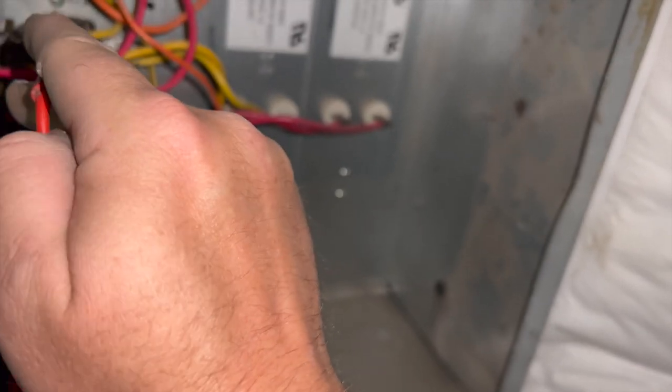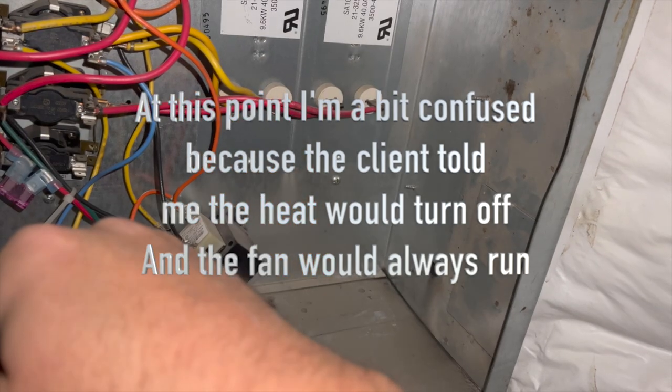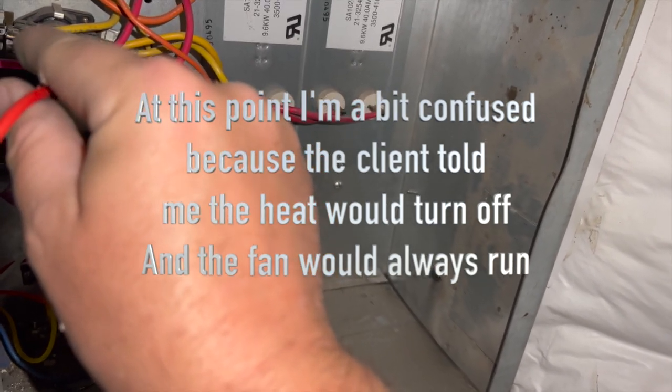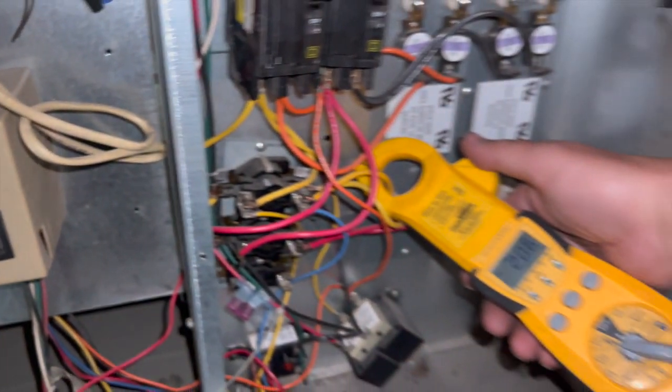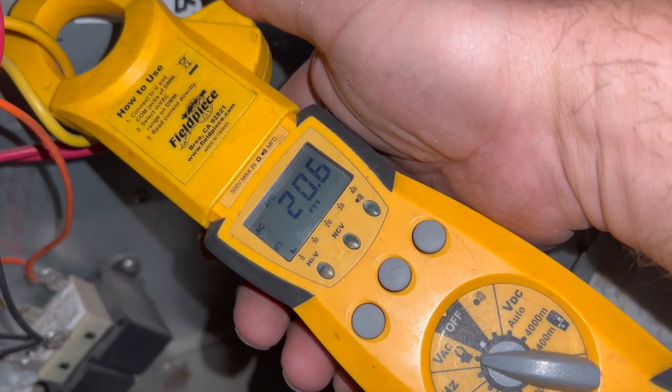That means we do have a heat strip running. It looks like we found our culprit — it's a sequencer relay. I have no call for anything and that heat strip is running.